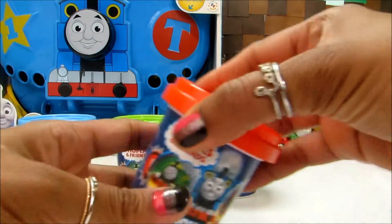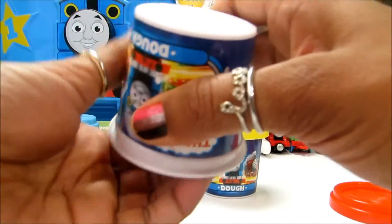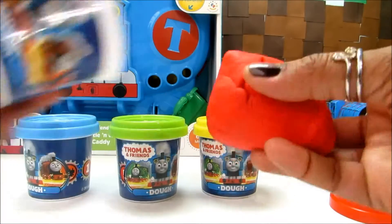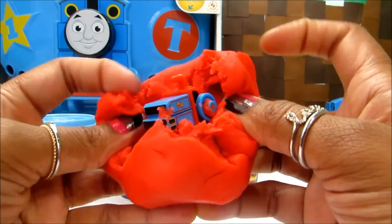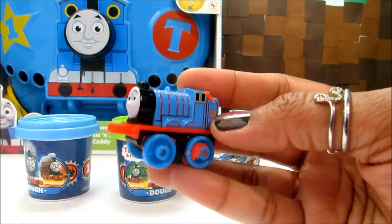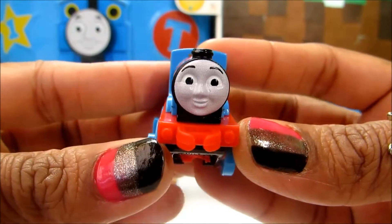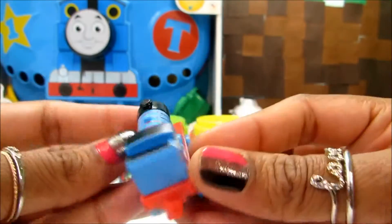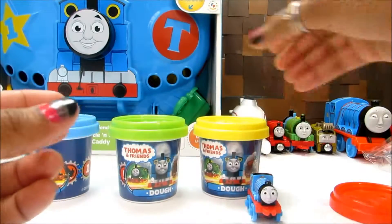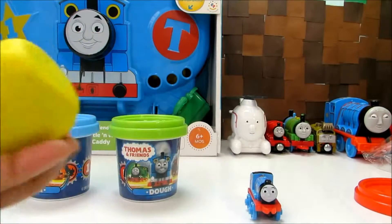So let's check out who's hiding in the red dough. Look who we've got from the yellow dough — we've got Edward. Who is your most favorite character from Thomas and Friends? Do let me know in the comment section.